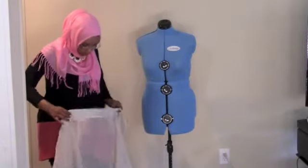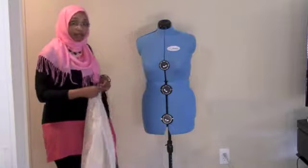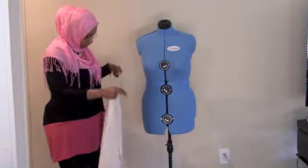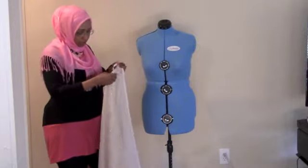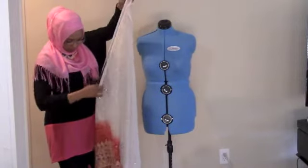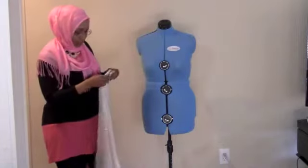The first thing you want to do is measure how long you want your kaftan or abaya. For example, I'm doing this for my daughter, so I'm going to do it about 43 inches.